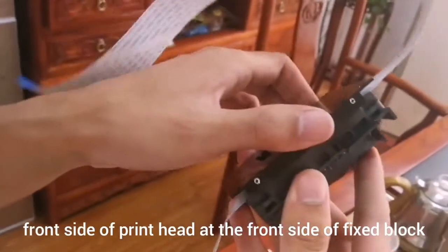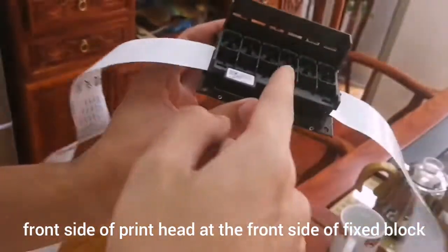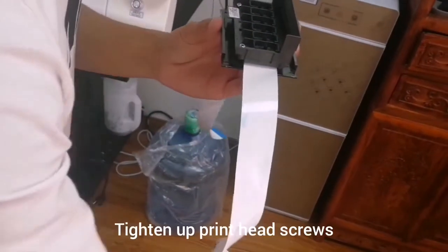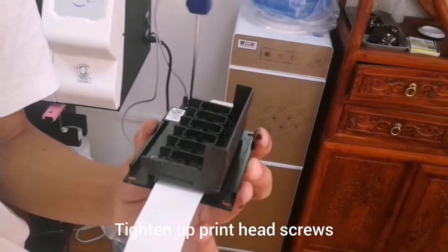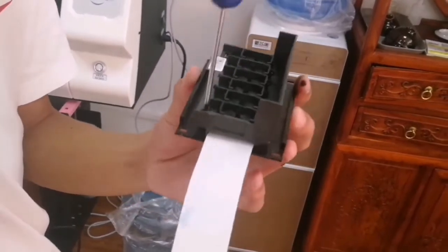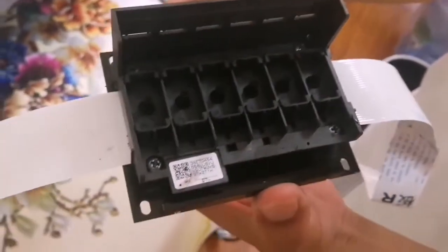Check the direction of the print head. This is a finished print head.